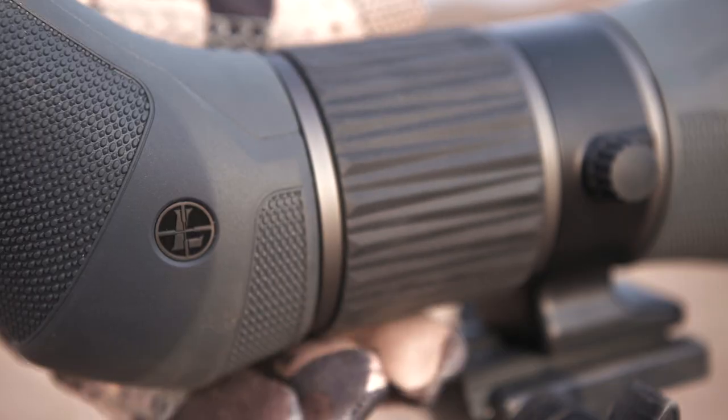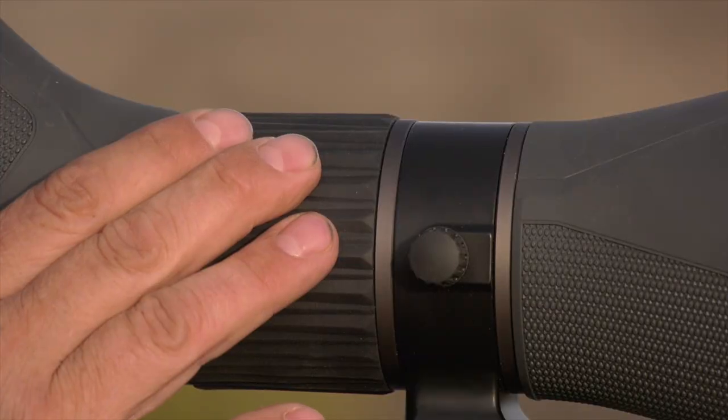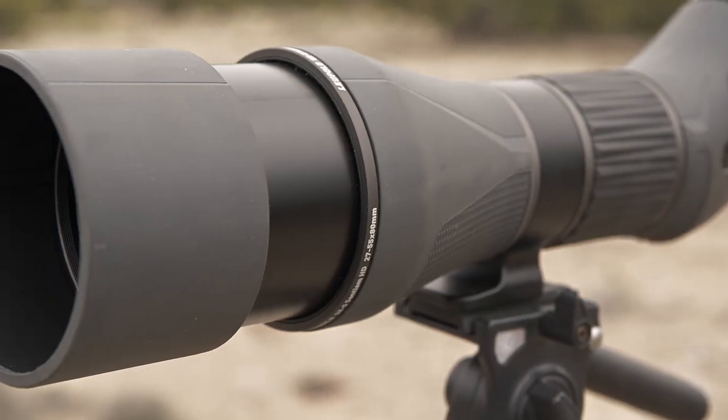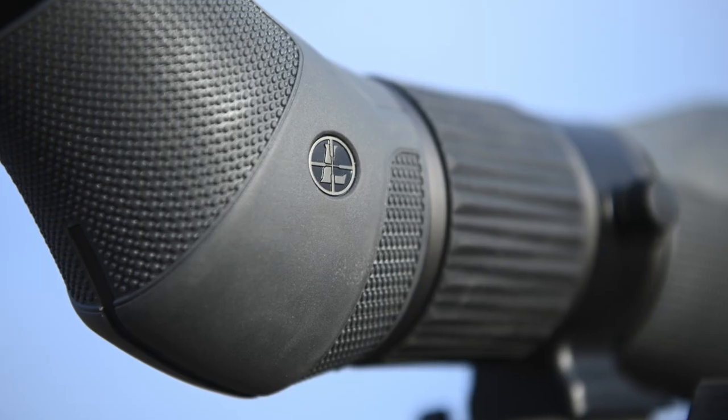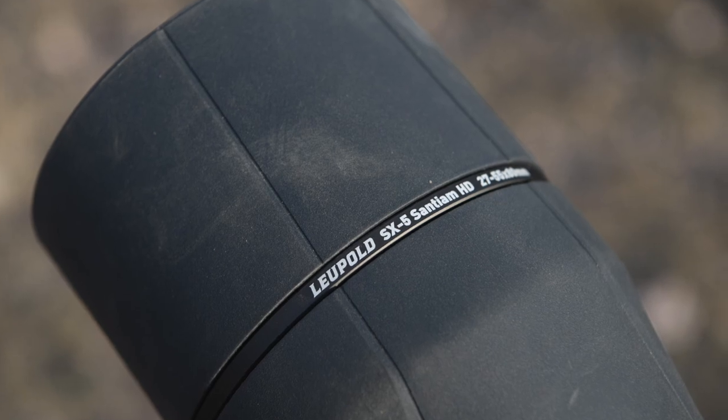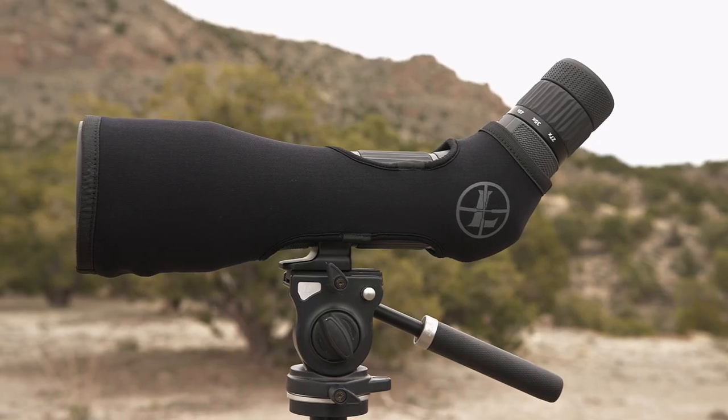The large focus ring in the center of the spotter is very responsive and smooth for getting quick and precise focus. The sunshade pulls out extremely far to help reduce glare on sunny days. The rubberized armor coating on this unit allows it to take a beating and still look like new.